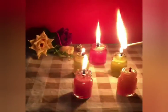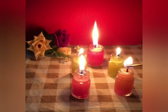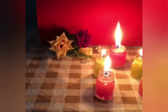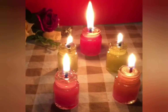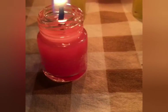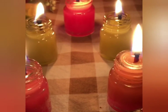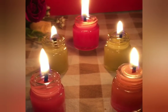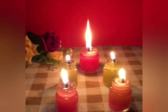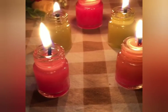Hey guys, welcome back to my YouTube channel! Today I'm going to be showing you how to make DIY candles at home using old paint bottles. If you have waste paint bottles at home, don't throw them away — you can use them to create beautiful candles for Diwali. So let's begin!